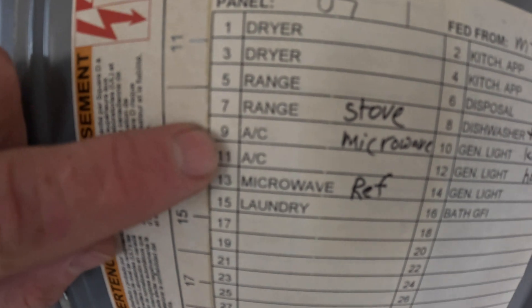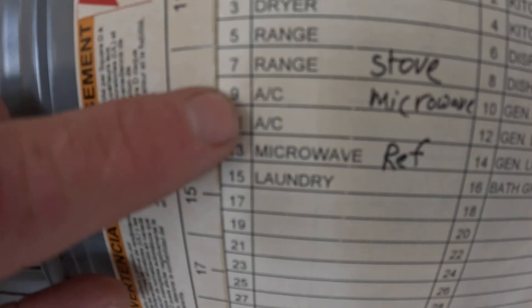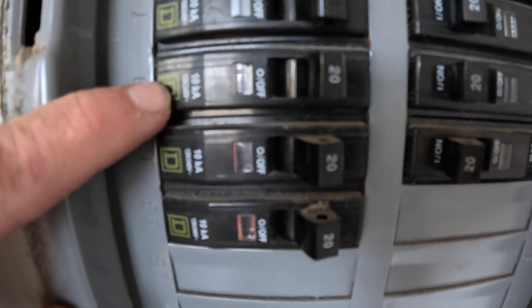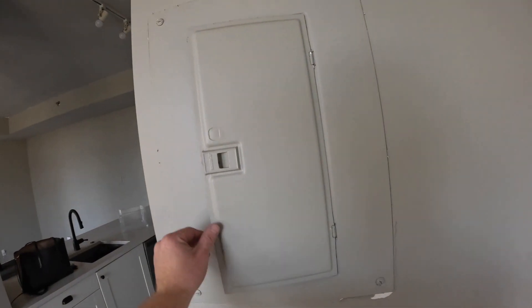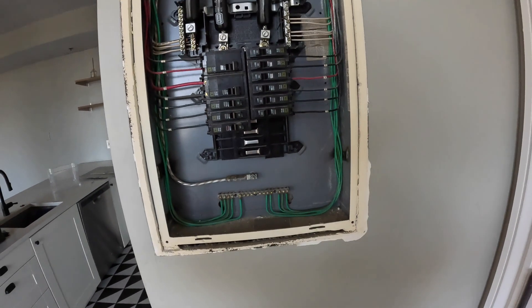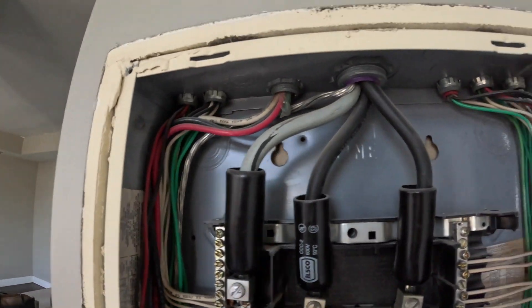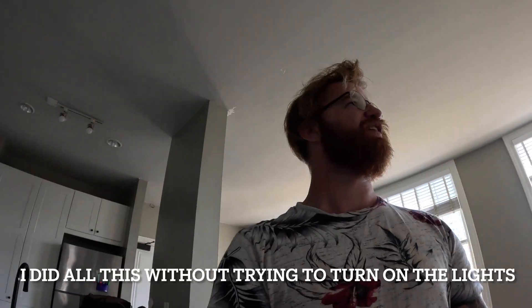It says microwave 9 and 11 should be AC, and we got two singles. Going to open this thing up. Everything actually looks very clean, doesn't look like it's been messed with. Still weird that it's labeled weird. No power — tenant moved out on Friday, turned the power off. It's Monday right now, about 5:45 PM.